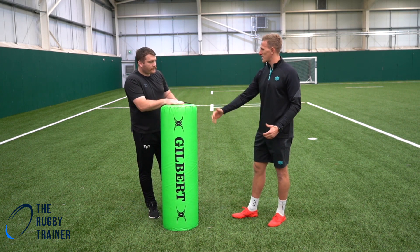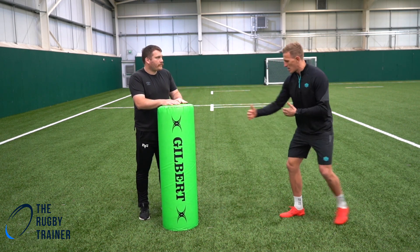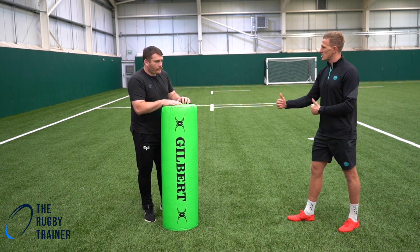So what we're going to look at today is just the approach to a tackle. A lot of us know how to tackle, but we don't know what to do in this little area here. So yeah, if you can give us your insights and your tips.